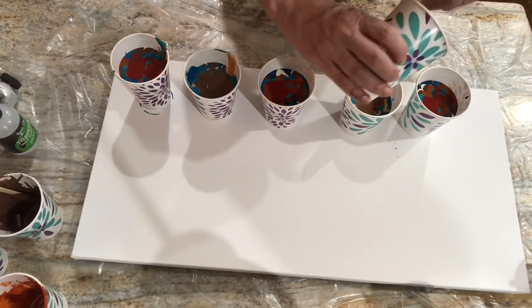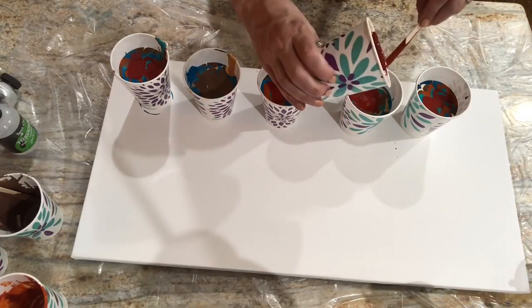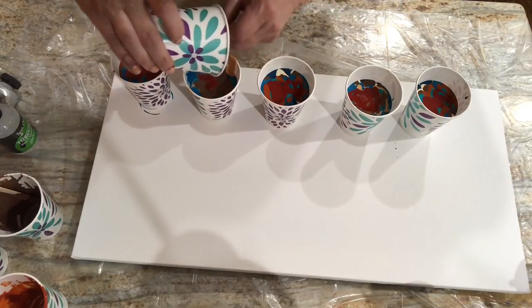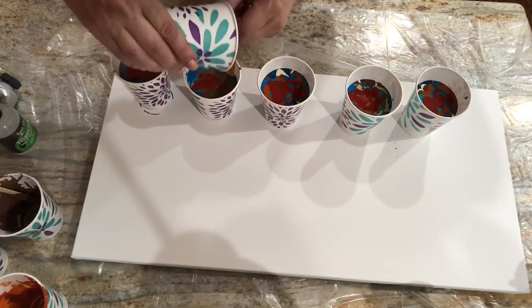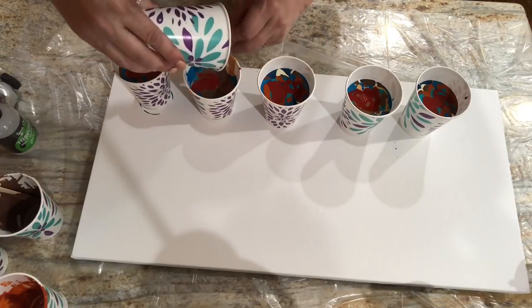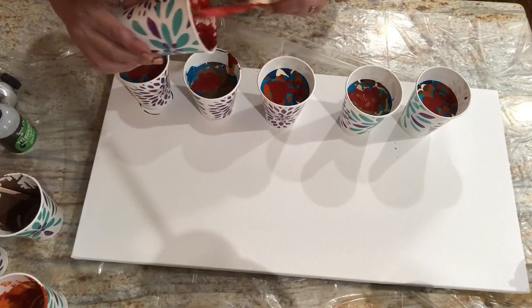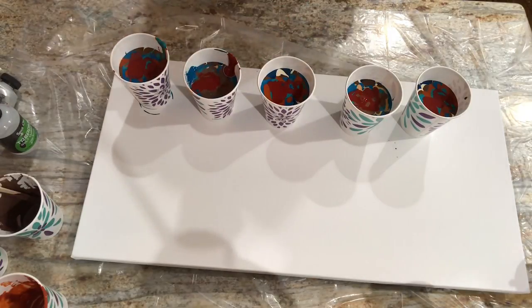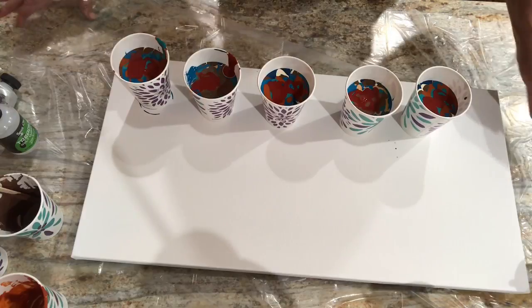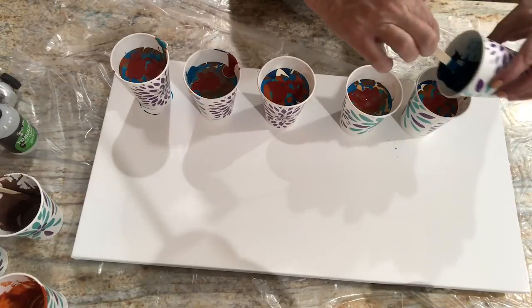I might have enough for all the cups. If this part bores you, please fast forward, particularly tonight because I don't really have a lot to talk about. Yesterday I was all kind of fired up, but tonight I'm just kind of zen. Just a little bit of the deep turquoise and we're done.